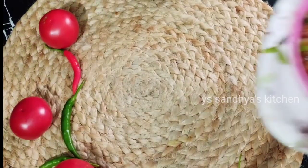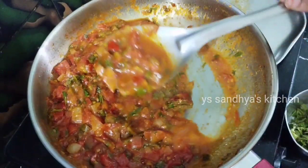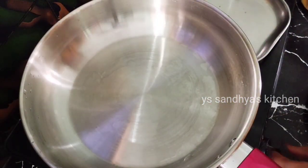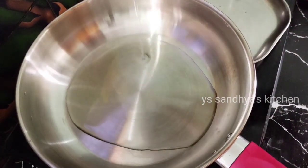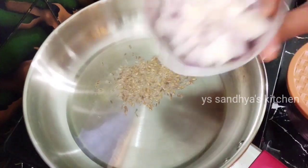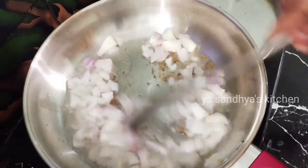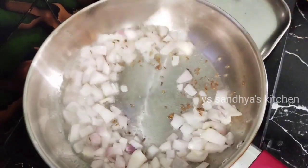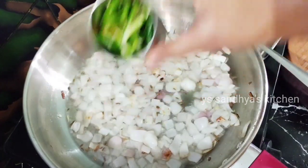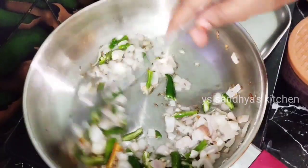Hello, I will show you how to make a tomato curry. I will put a pan in a bowl and add a little oil. I will cut the tomatoes in a bowl, and it will taste good for the tomato curry.